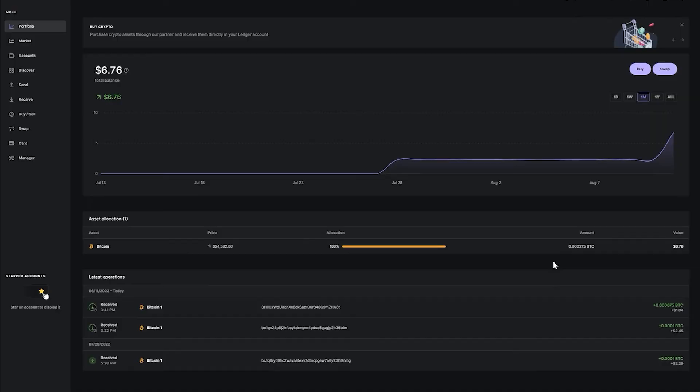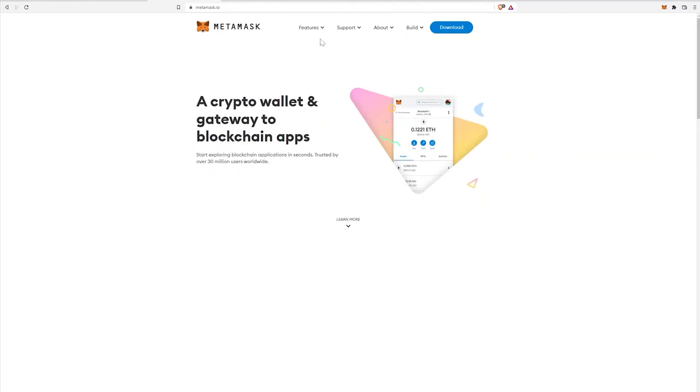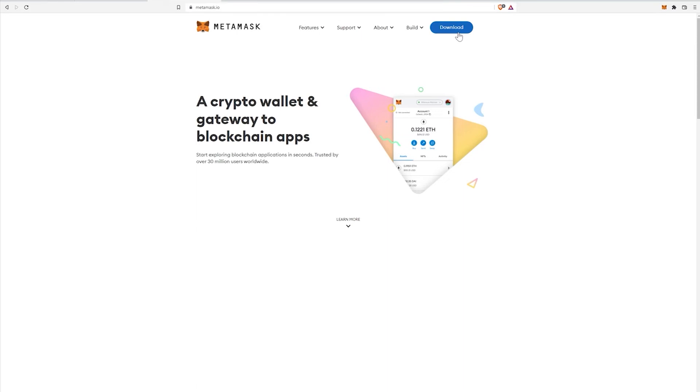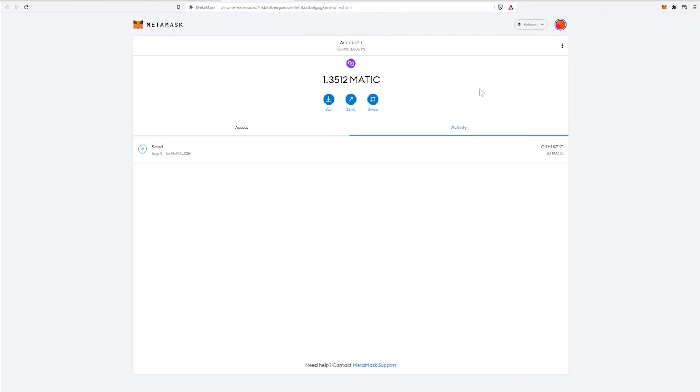The next very important step is using MetaMask with your Ledger Nano X device — this is something you must know if you want to do any sort of DeFi interaction. If you don't have a MetaMask wallet yet, go to metamask.io and download the extension. If you need more help setting up MetaMask, I recommend watching my dedicated MetaMask video — the link is in the description.